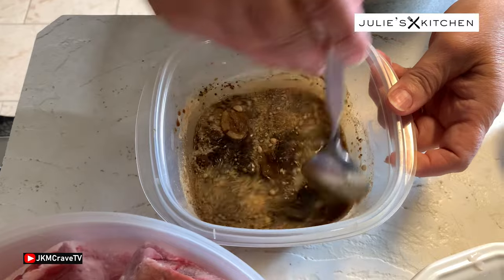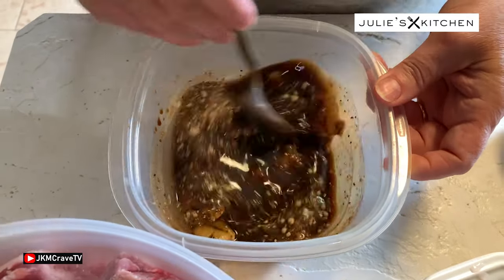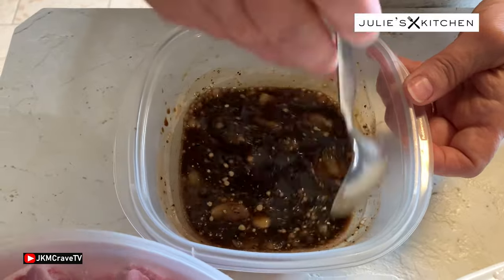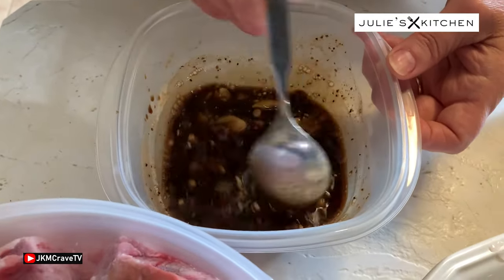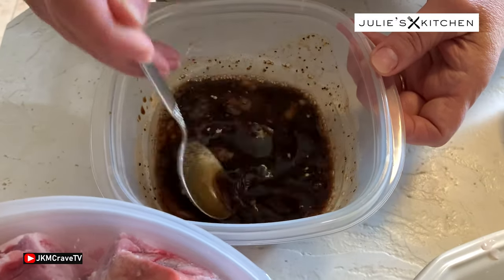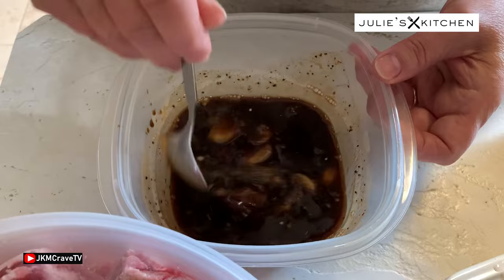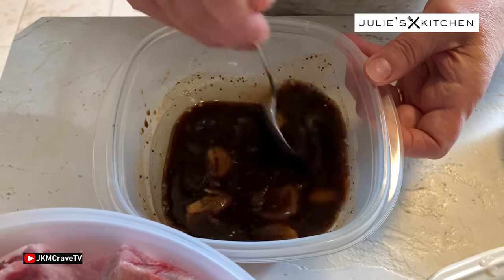All right, so it's all in there. I just want to stir it around, get everything incorporated here, get the brown sugar a chance to dissolve a little bit, and the ginger. Best to use fresh ginger, but I didn't have any so I had to go with ground. I just want to make sure this all really dissolves.